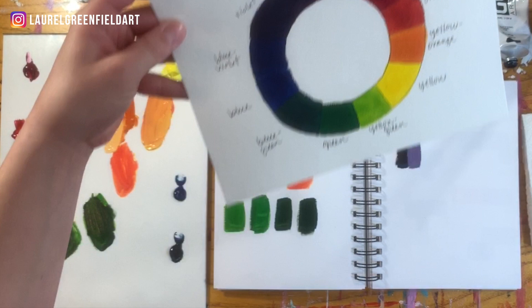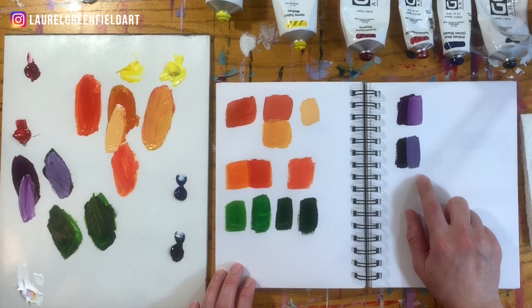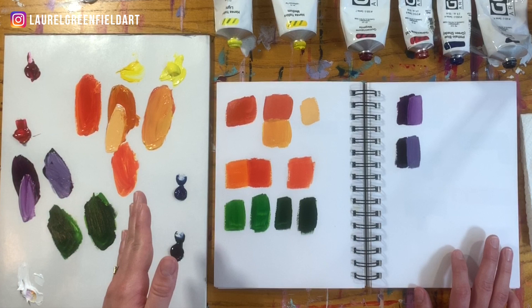I'm going to make a whole video dedicated to the color purple, because that is my number one most requested color. But this is how you create secondary colors: choose high-quality paint colors. If you're able to choose warmer and cooler variations, do that too. To keep it simple: high-quality colors, mix your darker color into your lighter color, just use those two colors, don't add anything crazy, and you'll start making secondary colors that are beautiful and vibrant. Tell me in a comment below: have you ever had trouble mixing orange, green, or purple? Try the tips I showed you and let me know how it goes.